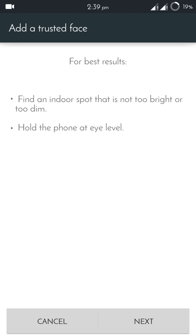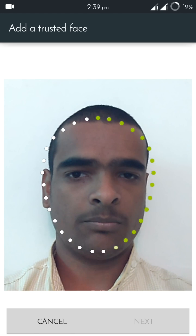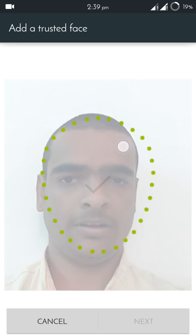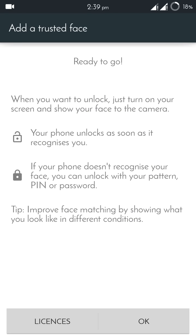Click on Setup to understand the face lock option more properly. Click Next, and it will scan your face. Put your face in the designated area. After it's completed — which takes just five or six seconds — click Next again, then click OK.